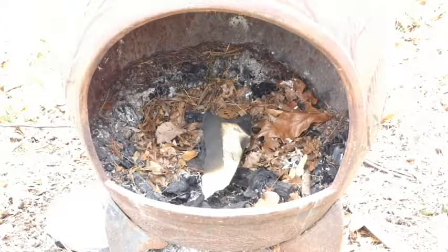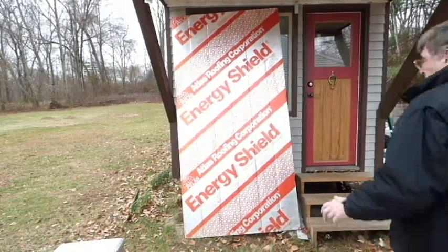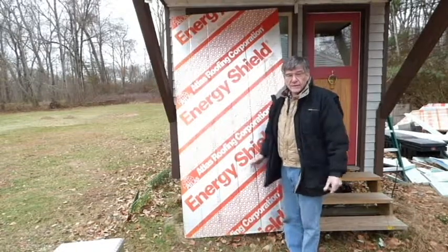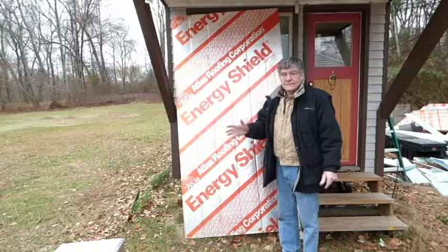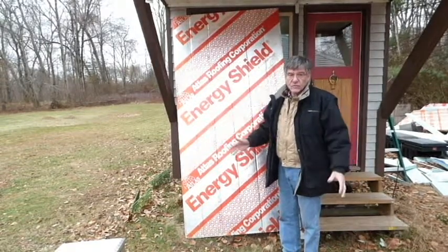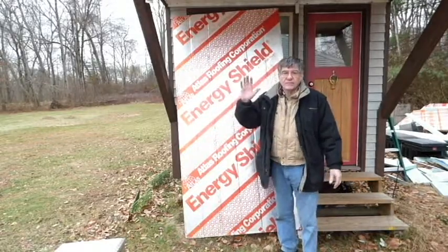I feel very comfortable using this in my tiny house. So before you start any building project — tiny house, shed, or house — check out Restore. Don't pay retail. Thanks for watching.